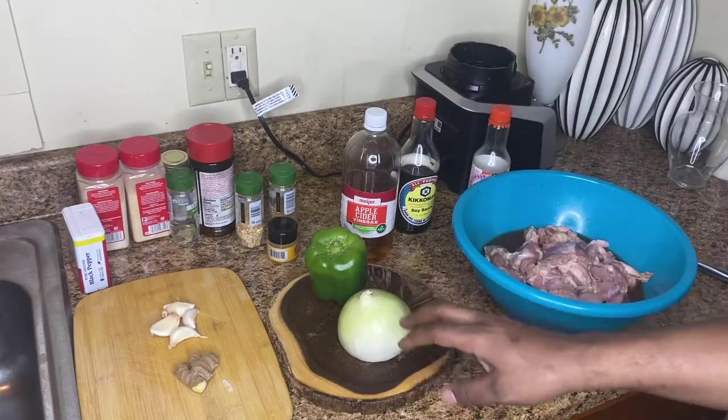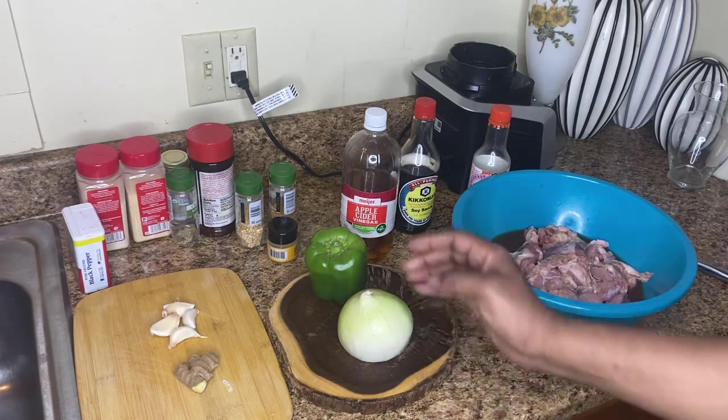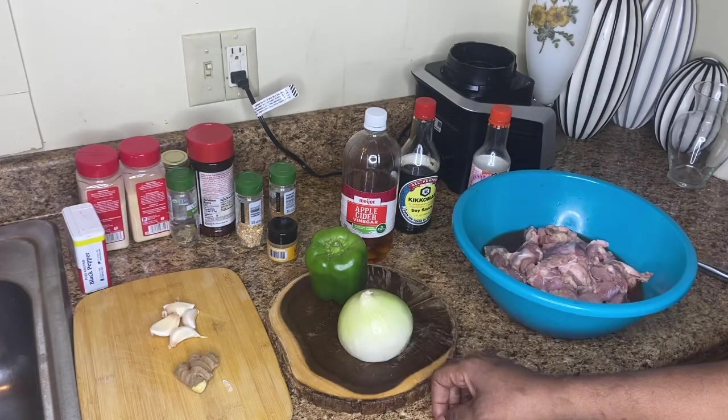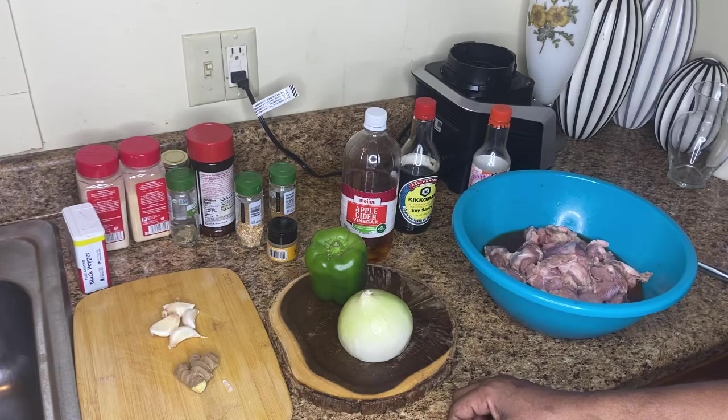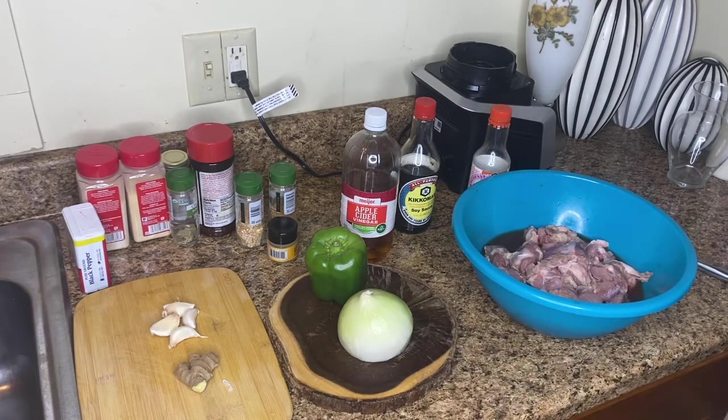We're going to get these vegetables all chopped up. We're going to dice them — cut them the long way in little small squares, little small pieces. And we're going to get back with you guys and show you how to put it together.